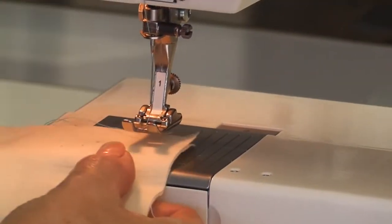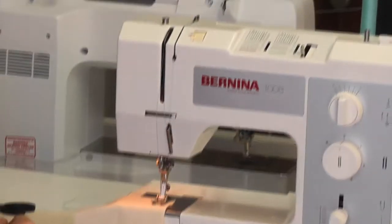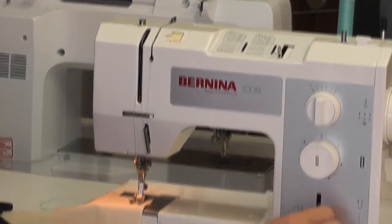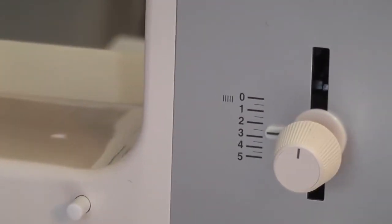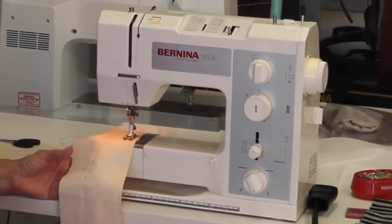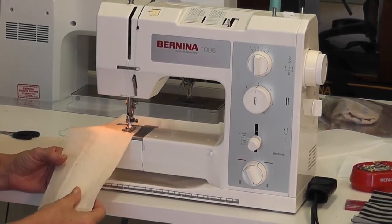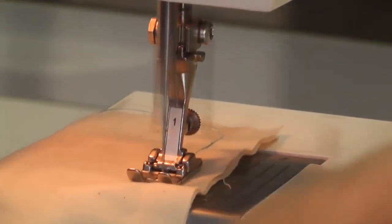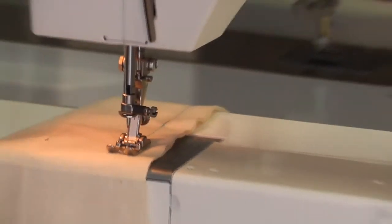To start sewing, put your foot down with your two threads out to the side, stitch on straight sewing, and the stitch length on about two and a half for standard sewing. If you want to reverse, lift this lever up — that reverses — then put it back down. Sewing and reverse, pretty easy.